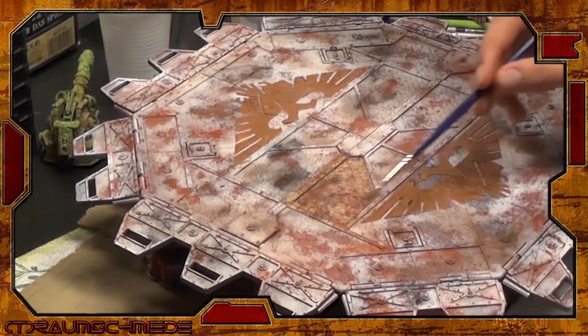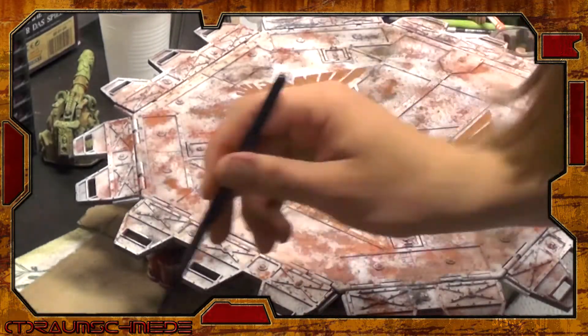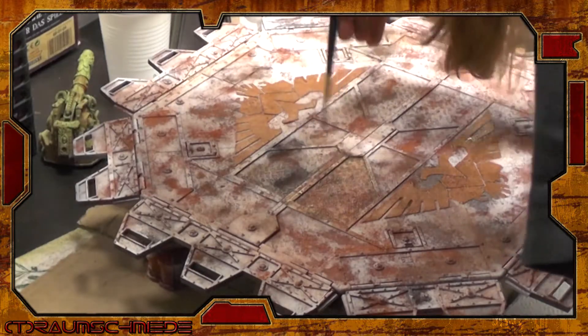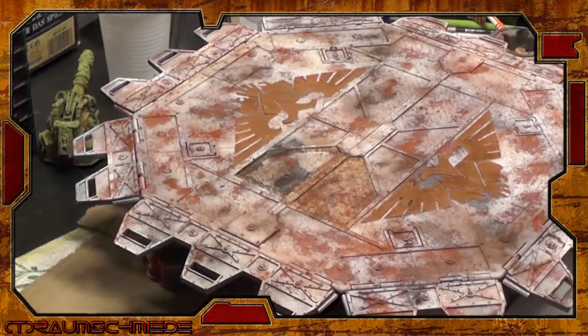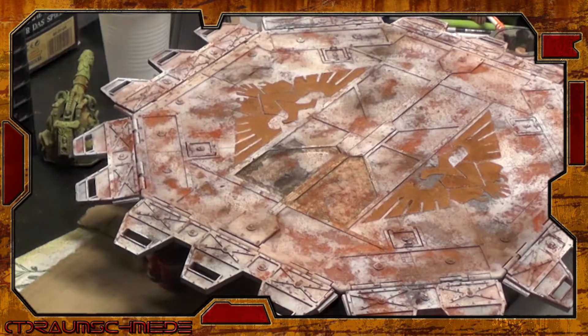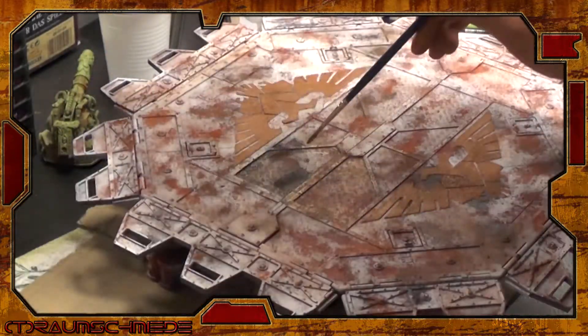Time for washes, panel lines, and some blending of all those rust pigments. I use animal colors from AK, but every oil color from your local art store would achieve the same effects. I apply brown, green, and black tones to the recesses and some dots of these colors to the panels themselves. The whole mess is blended with white spirit. You can find a detailed guide to this technique in our other videos. The green tones will add a feeling of moss and wetness to the whole platform. It's up to you how overgrown your terrain should be.